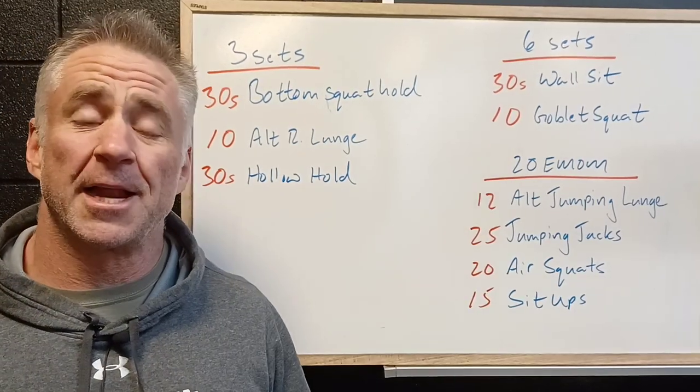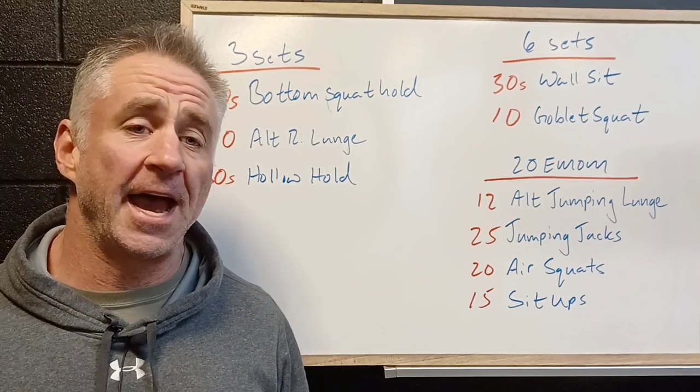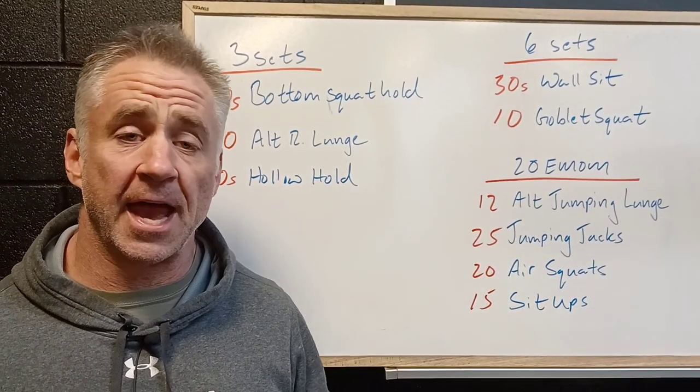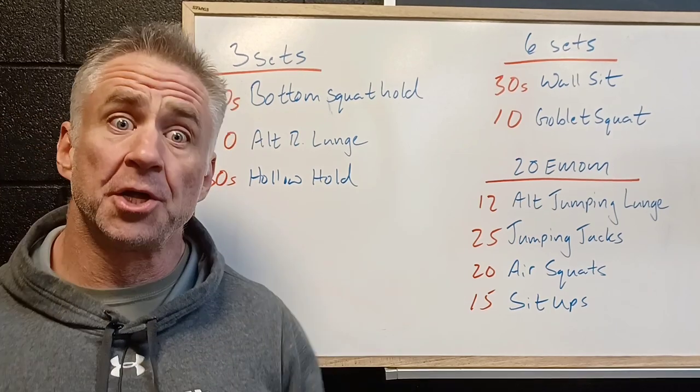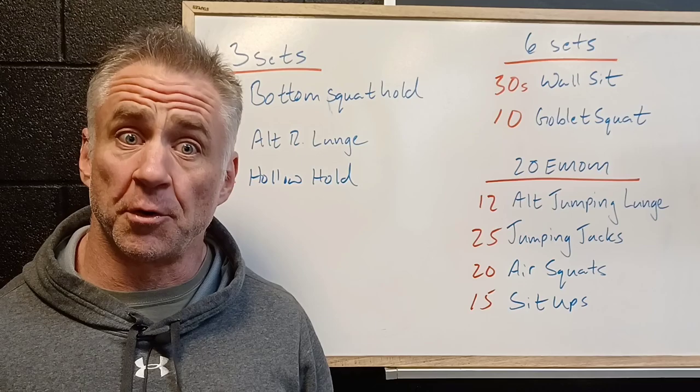So for tomorrow we've got a lower body strength workout. Now we know being at home we don't always have all the weight we want, but remember strength is predominantly an adaptation of your brain learning how to control your body, and that happens with practice and focused control.